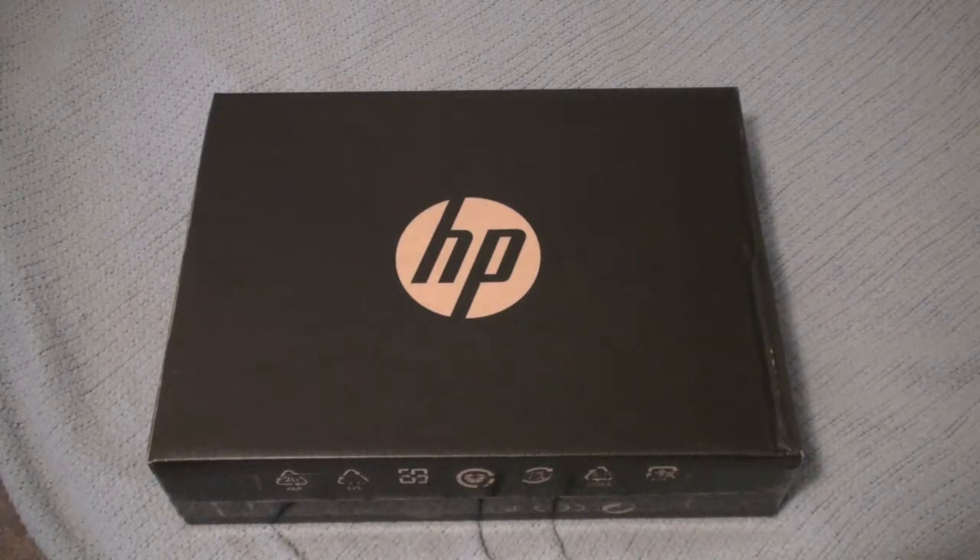Anyway guys, let's get to the unboxing. I know you guys just want to see what's in the box — I explained what I needed it for. But if you guys are looking to get a ProBook, I heard this is a pretty good one from HP, so let's check it out.